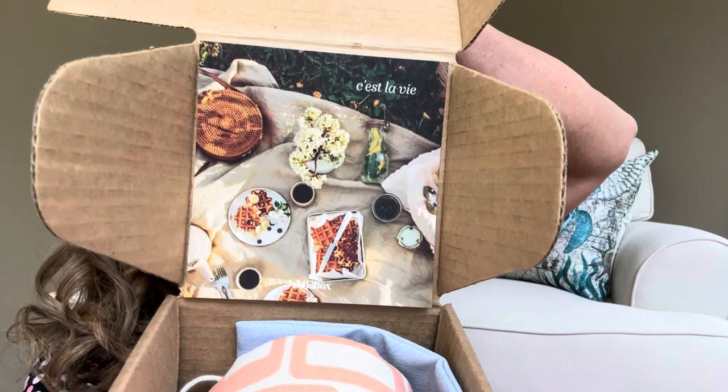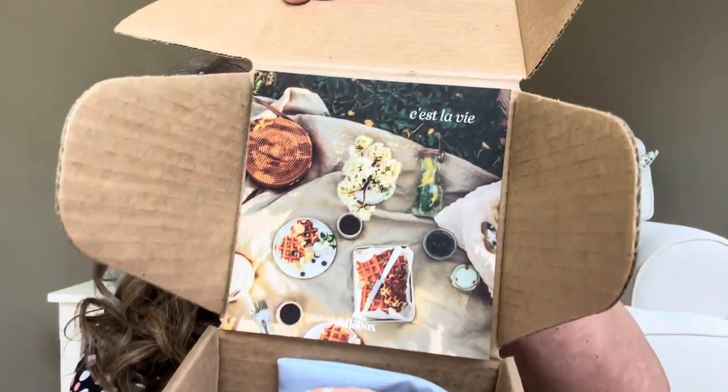This box is a little bit tight, so let me open her up. And this is what I see right here — it does say C'est La Ville, and there is a tablescape with some waffles on there. I just love me some waffles.